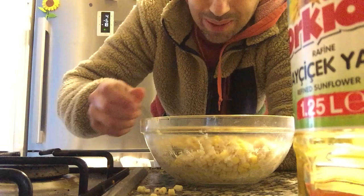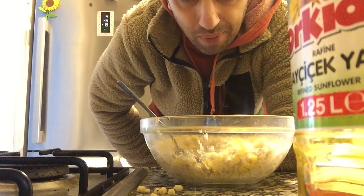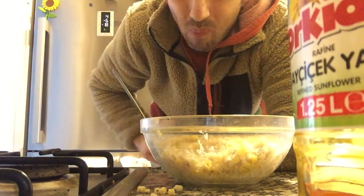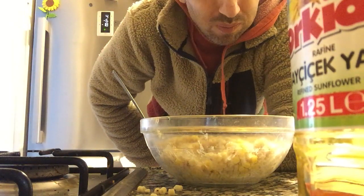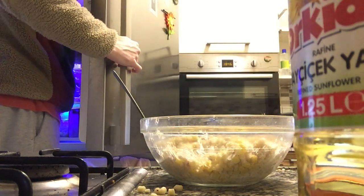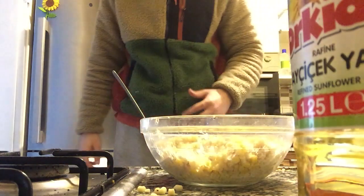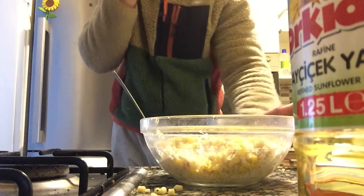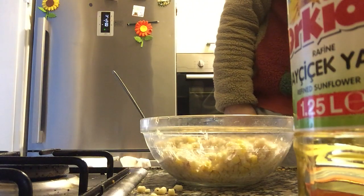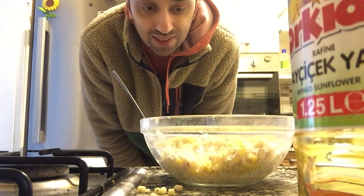Holy shit, it's actually really good! It actually is very decent — I swear I'm not lying to you guys, it's actually good. So here is my recipe — I hope you guys will try it too. It's actually good and it's very healthy as well. I'm gonna enjoy some food. See you guys in the next video and thanks for watching.